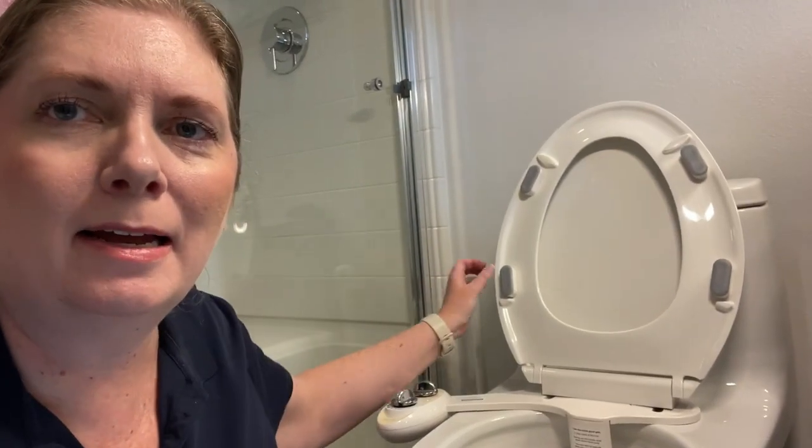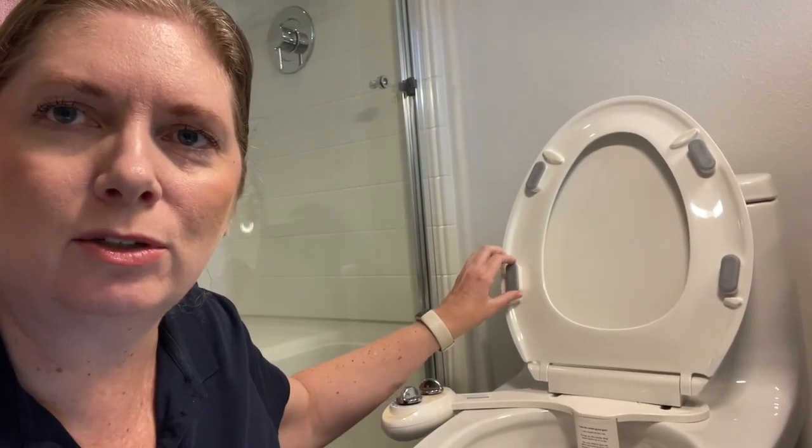Hey there, I'm here to tell you about the Luxe Bidet Bumper Kit. As you can see behind me, it is these gray bumps on the underside of the toilet seat.